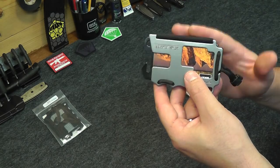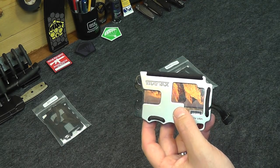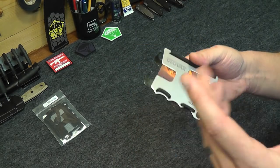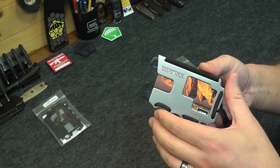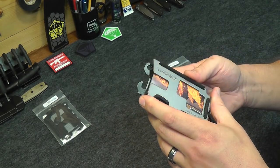I was also a little concerned about sitting in the car with a metal wallet in my back pocket — whether that would do anything to the seats. Absolutely no wear more so than you would get from any other kind of wallet. So the fact that it's a metal wallet really doesn't advance the wear on things you sit on or things you wear.